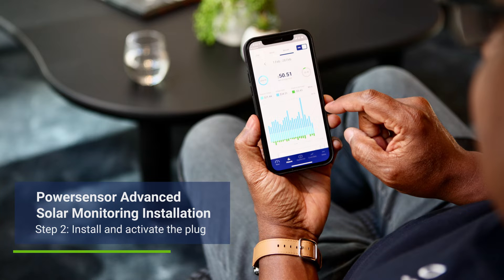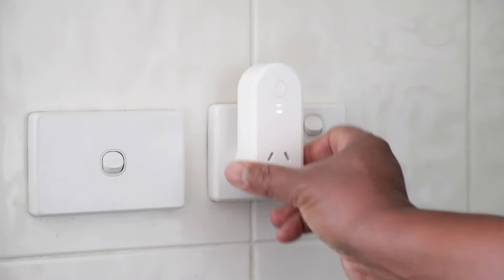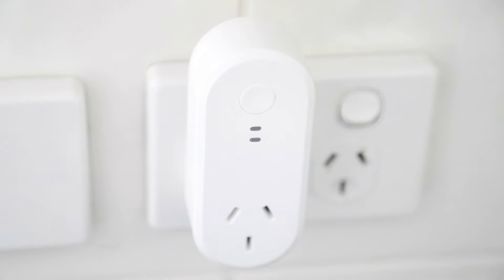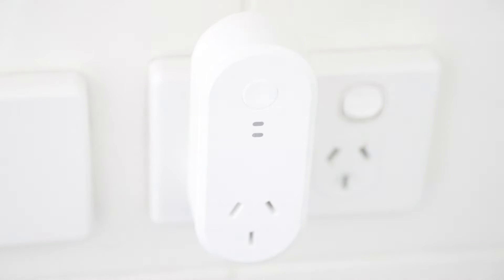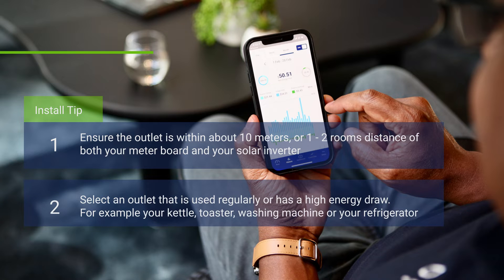Activating and installing your PowerSensor Wi-Fi plug is quick and easy. Insert your plug into the outlet of your choice where you can use a high-load appliance frequently to ensure your PowerSensor continues to learn. When choosing the location of your plug, make sure the outlet is within 10 meters — or one to two rooms distance — of both your meter board and your solar inverter. Select an outlet that is used regularly and has a high-load appliance such as your kettle, toaster, washing machine, or refrigerator. In this instance we will be using a kettle.